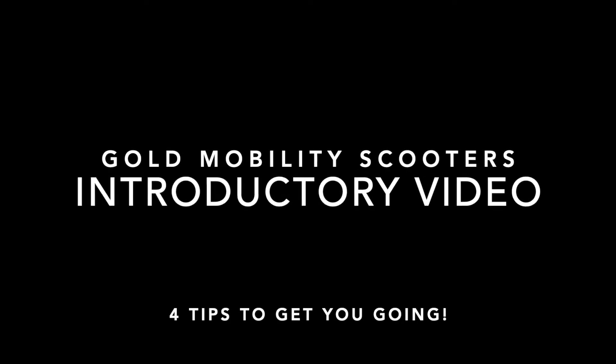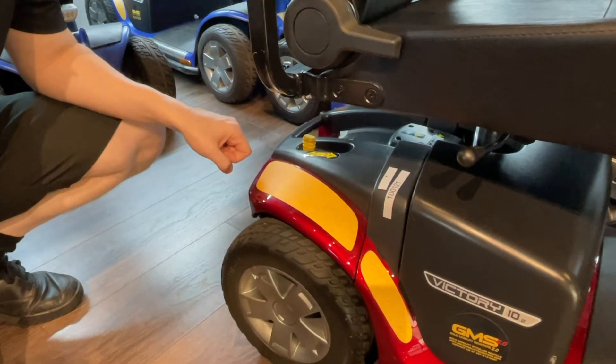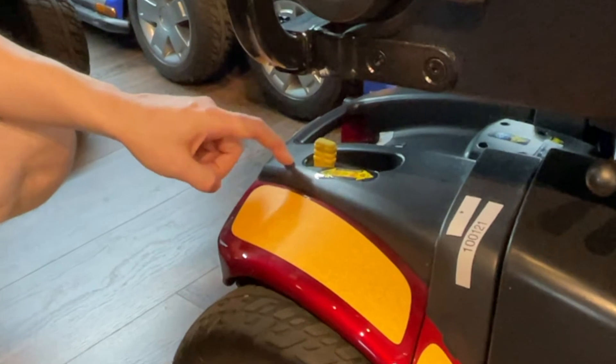Welcome to your Gold Mobility Scooter introductory video. To get started, first make sure the yellow lever behind the seat faces the back of the scooter.